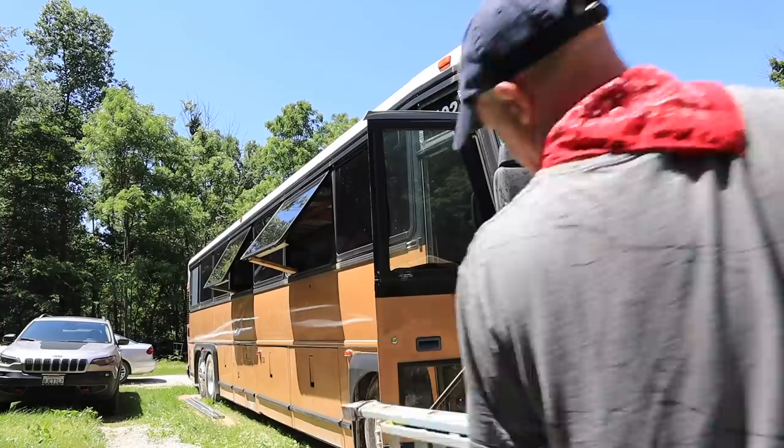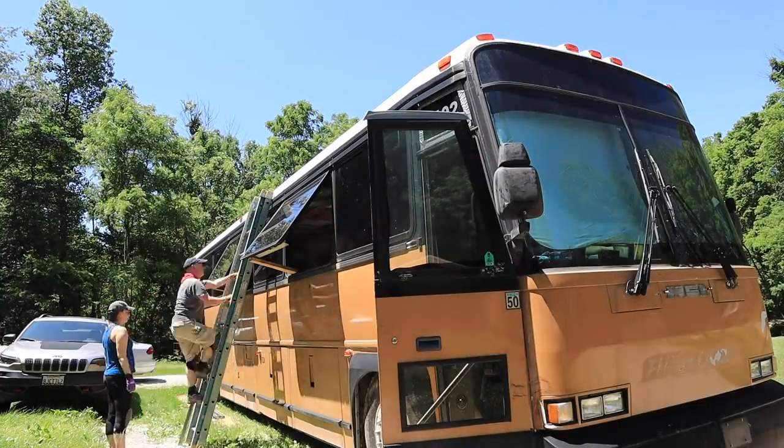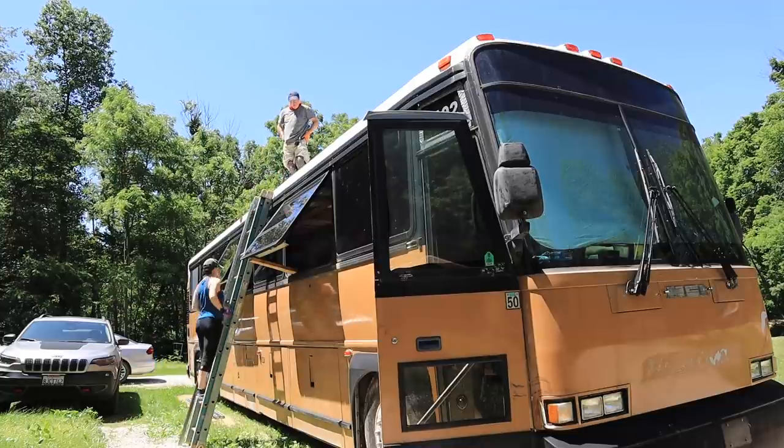Don said I didn't have to go up on the roof for a little while, so we didn't. But now he says I have to go back up on top of the roof today. Today we're going to try to install our roof rails. This will be where we mount our solar panel rack, as well as a rooftop deck.